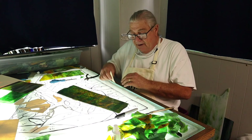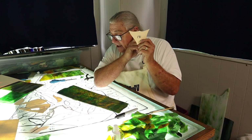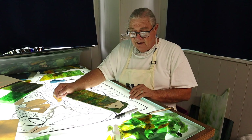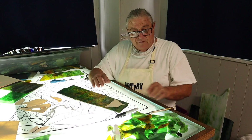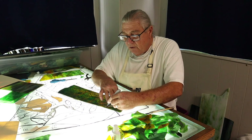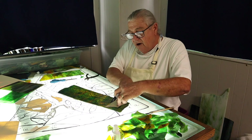Now remember, this is my pattern — the numbered side is my upside. But I want this texture to be up. So if I put my pattern on like that and cut it, the texture is going to be down. So I want to take and flip my pattern over, guys — flip it over — and now we're going to trace it onto our glass. We're tracing our pattern onto our glass.